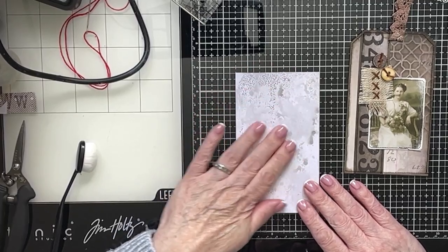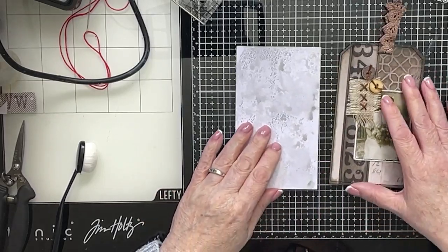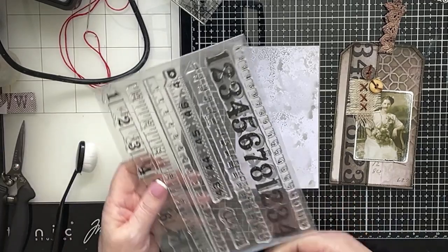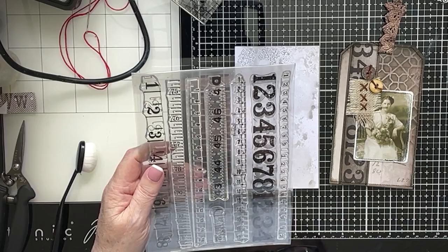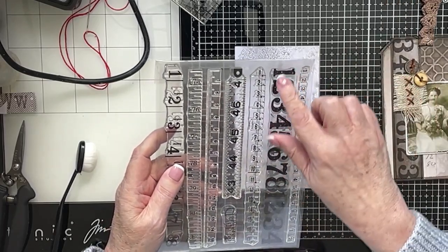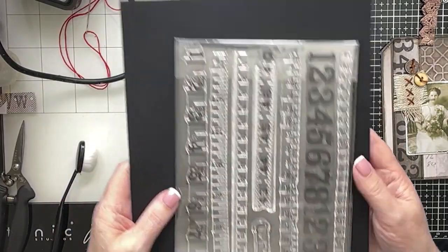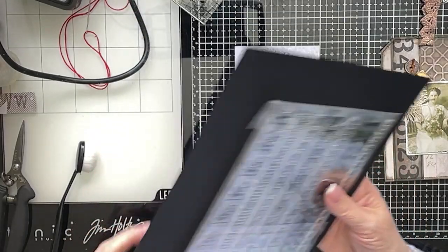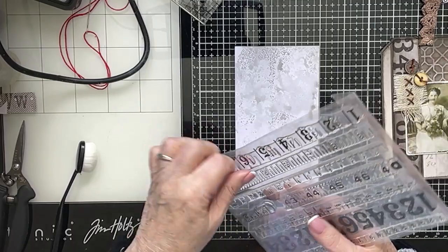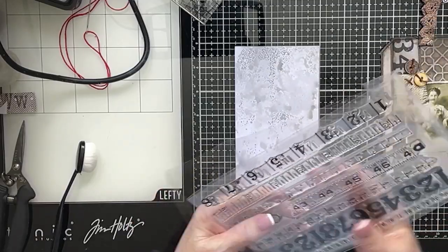That's nice and dry now. So maybe the first thing to do is stamp out this. Here are the stamps - this is a set by Elizabeth Craft Designs, I think it's called Measurements. I don't know because this is how I got mine, without any packaging at all. And that's the stamp that I want to use. They're absolutely gorgeous, look at all that. They are so useful. I'm glad that Esther came up with these because they're really lovely. I'll have to get them on a board of some sort soon.